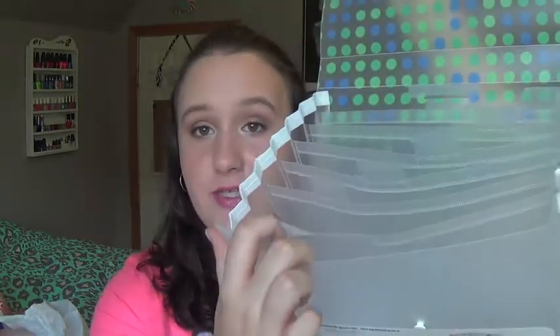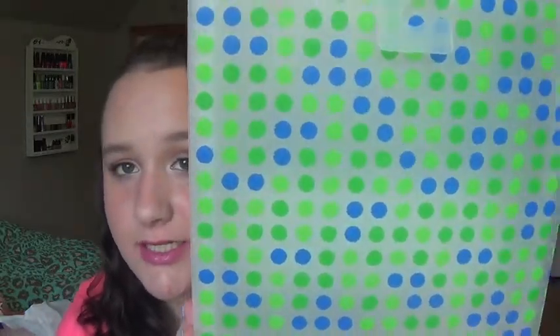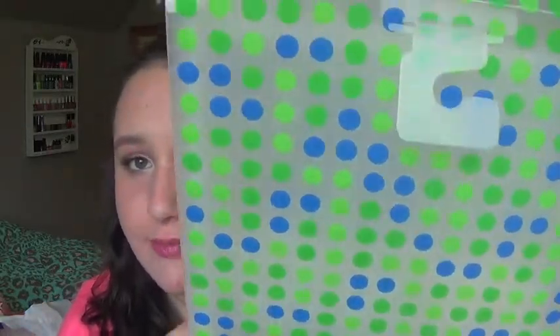I'll just know that this is first period, second, third, fourth, fifth, clubs, and then just whatever. They had black ones and different colors, and I just decided to get this blue and green polka dot one. I was going to get a black one, but I thought this one was just a little more fun.